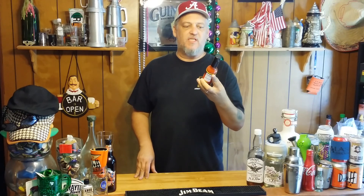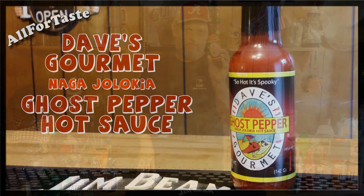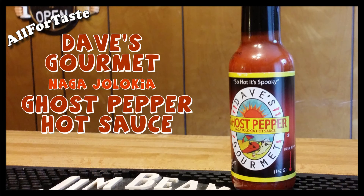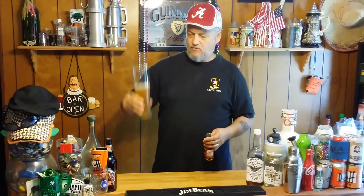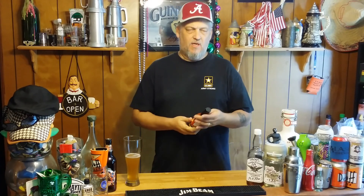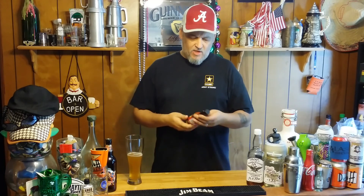All right, time for another hot sauce review. This is Dave's Gourmet Ghost Pepper Naga Jolokia Hot Sauce. Welcome back to All Fortes. Just drinking some Erdinger Oktoberfest Wiesbier — good stuff. Today is the 20th of September. They're doing Oktoberfest down in Munich, so I had to represent. Today we're going to do hot sauce — Dave's Gourmet Ghost Pepper, the Naga Jolokia Hot Sauce.